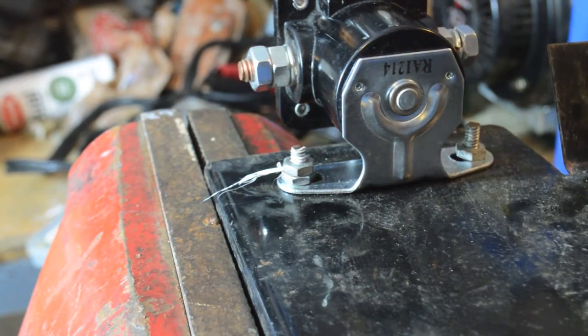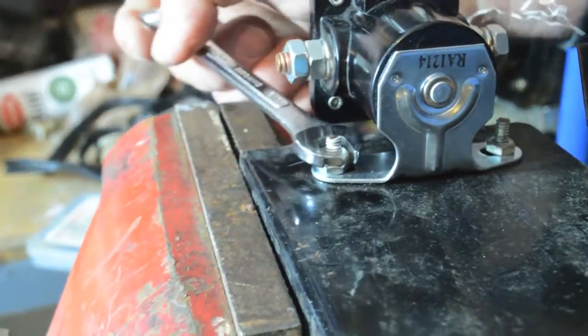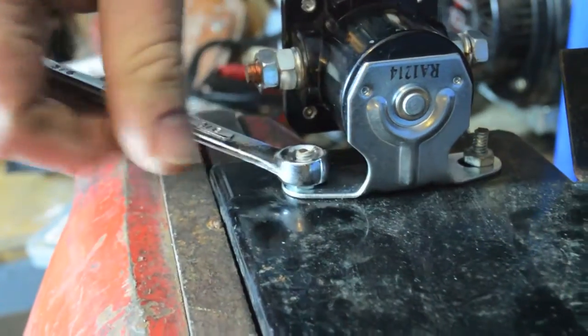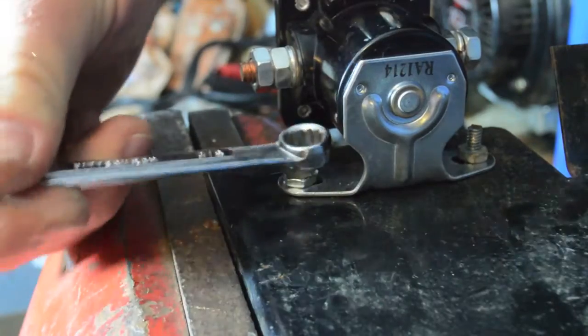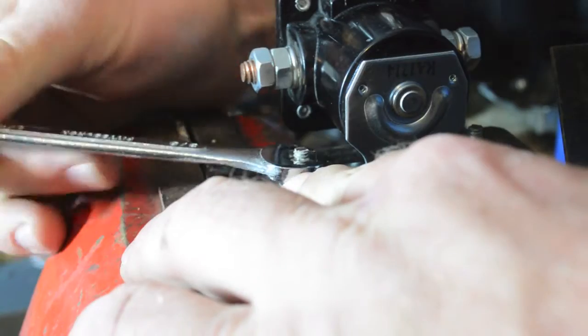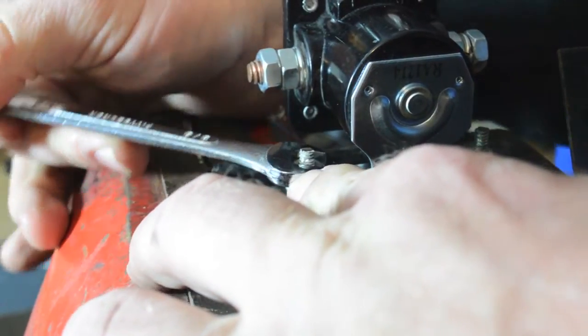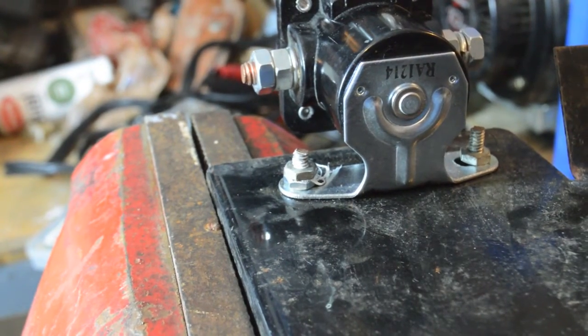Since I've got two nuts, one locking down on the other, that gives it even more security. Like I said, if this was a life-safety-critical thing I wouldn't try it, but it works pretty well for just a little bit of extra security. There you go — hope that's useful.